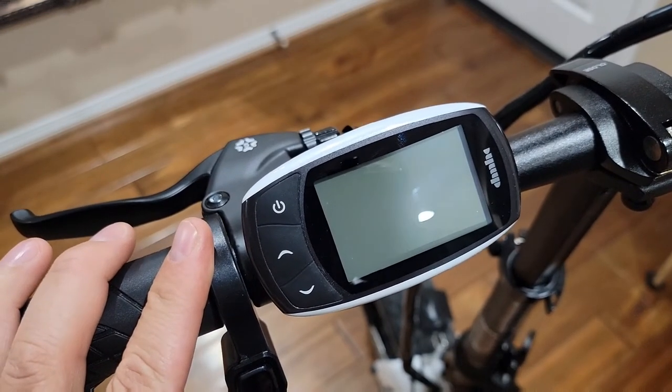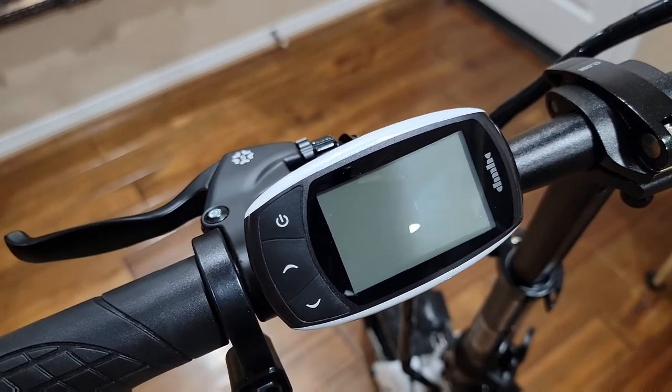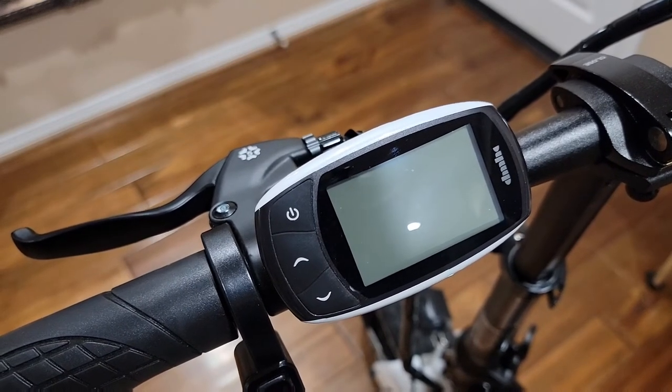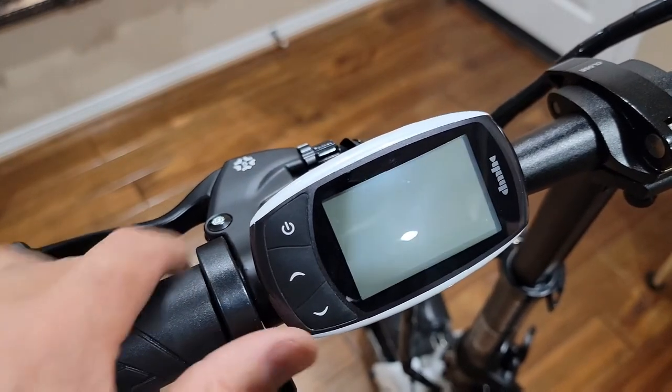That's what my bike came out of the box already at this speed, but some of them come set up to 20 miles, because in the USA it has to be set up to 20 miles. You can adjust it if you want to.